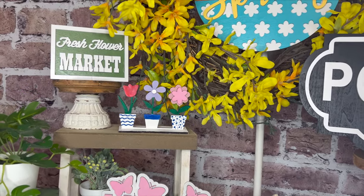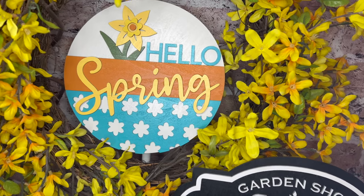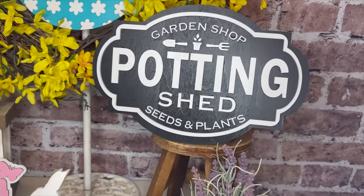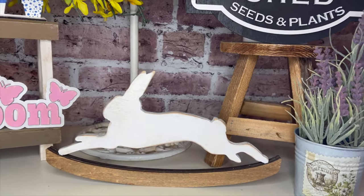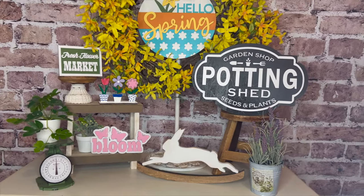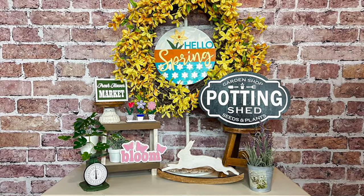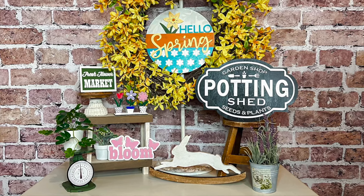Thank you so much for joining me today and watching me showcase this Falcon 2 Pro laser. It is such a beautiful machine, and that 22-watt laser cuts through these materials like butter — it cut everything out so well. It is definitely something to look into if you're wanting to take your business to the next level, have an entry into starting your own business, or just want to go a different direction. It's just gone are the days that only big huge companies have machines that do this stuff — it is so neat that these are available to have in your own studio at home. All of the details will be down in my description box, as well as links to the files. If you have any questions, leave them in the comments. Thank you so much for watching, have an amazing day, and happy crafting!